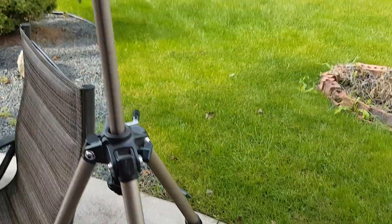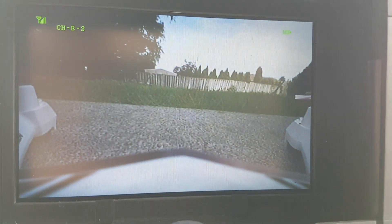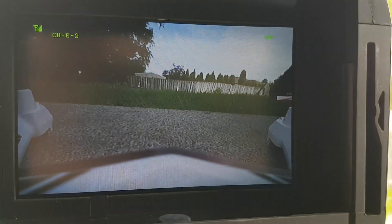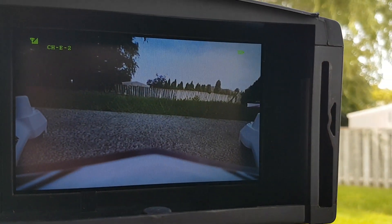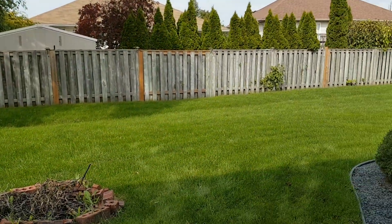I brought the tripod out and we've got good stuff there. We're going to try flying.